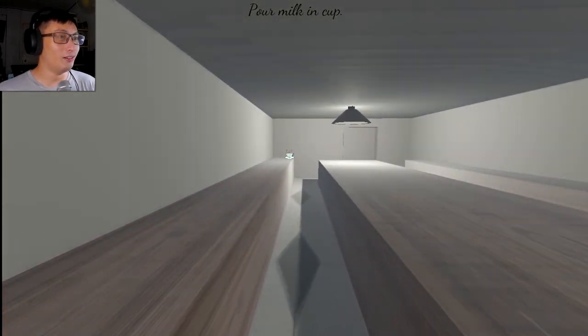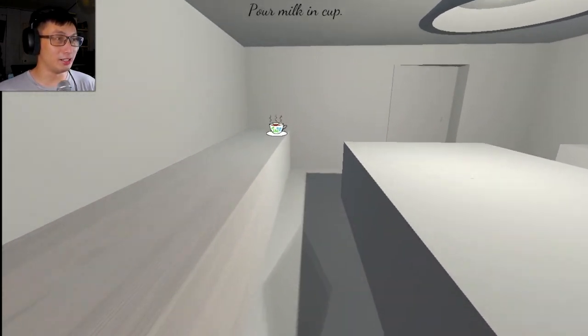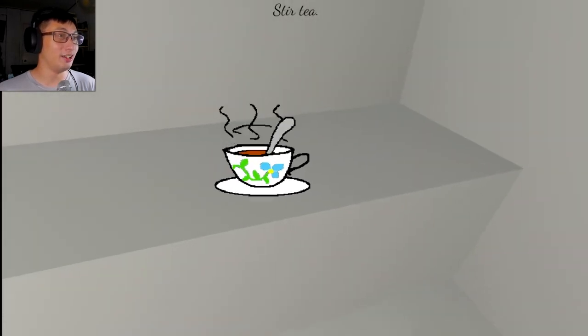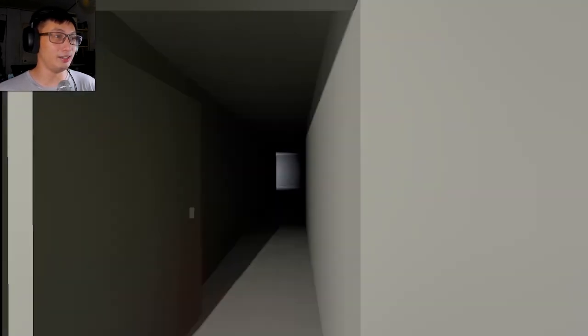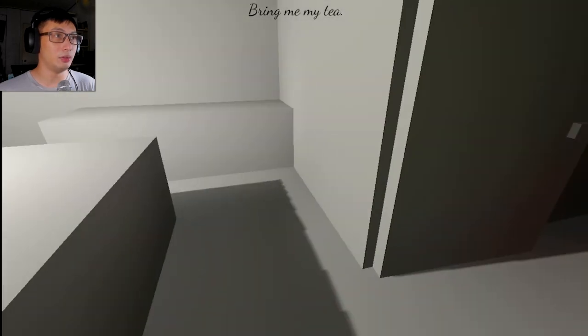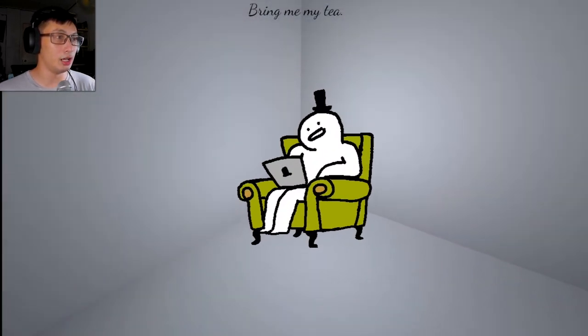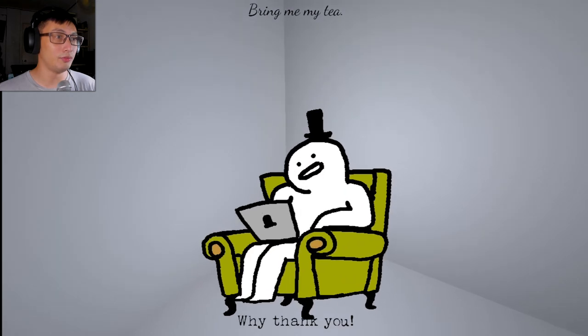Wow. All right. Pour milk in cup. This is 30. Enjoy the tea. Leave. Bring me my tea. Yes, master. I shall bring you your tea. I have your tea. Here you go. Thank you. You're welcome.